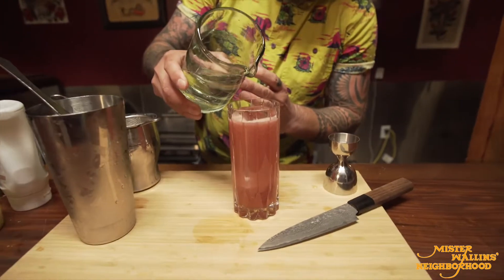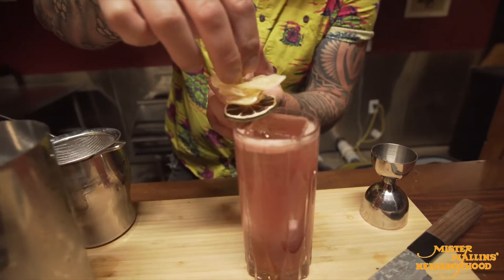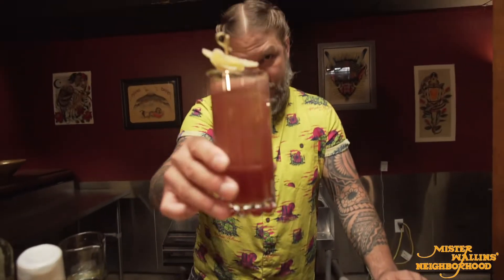Typically what I would do is measure out my club soda and put it into the glass, but with this one I just want a little bit of effervescence, so I'm just gonna top this off with club soda. Then I'm gonna garnish — we got dehydrated lime and dehydrated ginger. And here's your cocktail. Voila. Cheers.